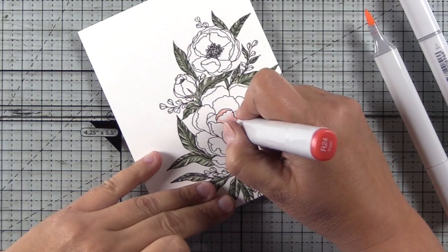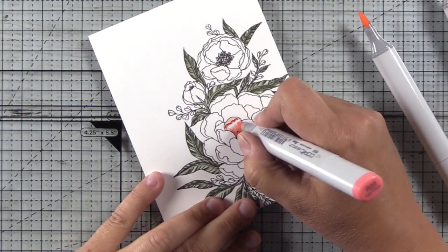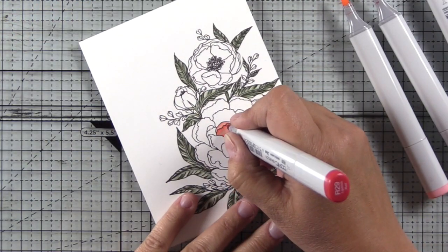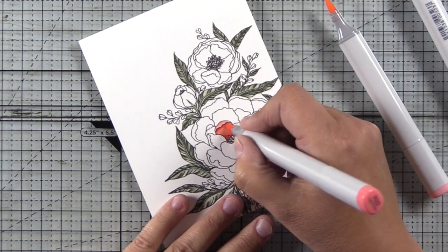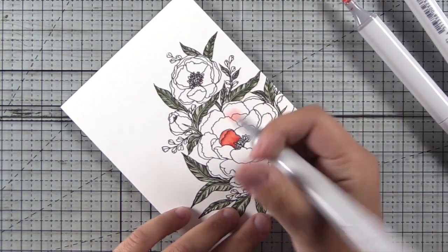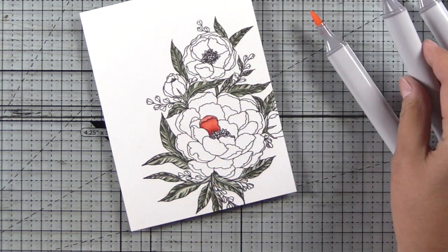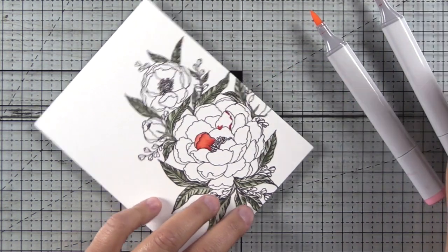Moving on to the peony petals, I'm going to be using R21, R22, R24, and R29. This is one of my favorite reddish coral type colors in the Copic family. When coloring flowers, I always use the same method: I add shadow to the base of the petal where the petals overlap and cast a shadow, and underneath any fold in the petal. You can see there's a fold at the tip of this petal, and I'm putting some shadow underneath that. These colors blend so effortlessly and I just love this color palette.